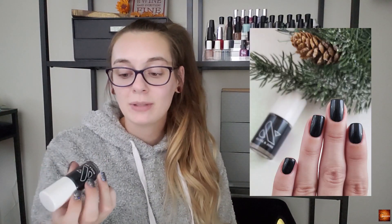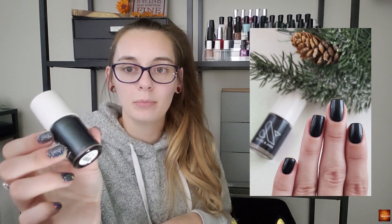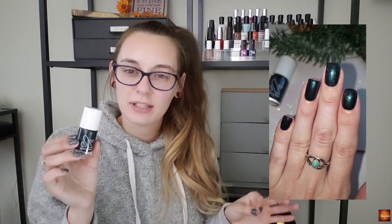This next one is another Olive and June — this is LL. I'm including it as a green, though it probably looks fairly blue-ish on camera. I'll include a video of how it shifts and looks really freaking adorable. I'm excited to wear this with all of the Christmas lights and different holiday things going on — the shifts you'll be able to see with this polish are going to be amazing.